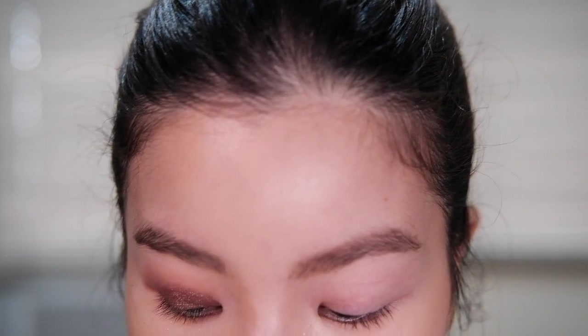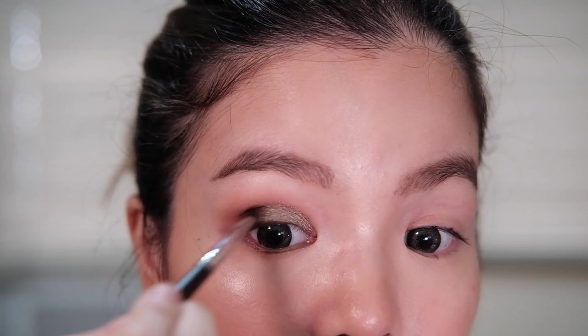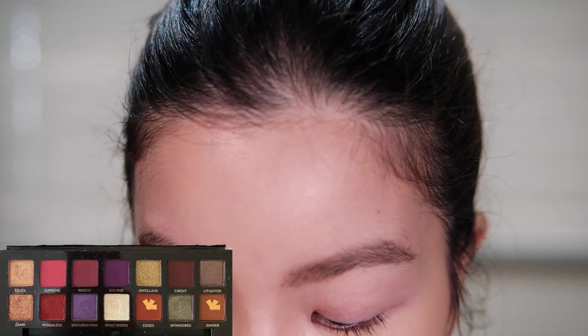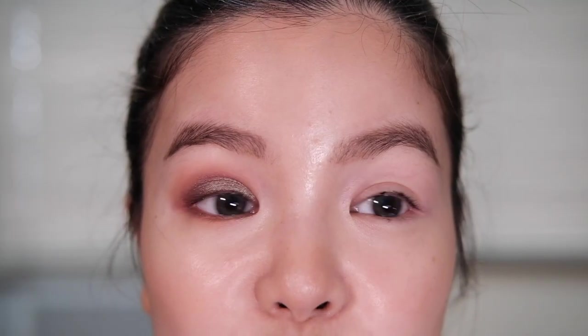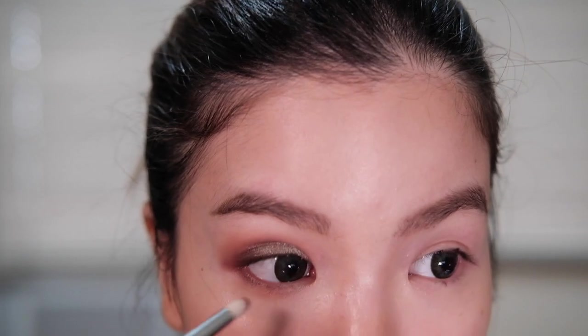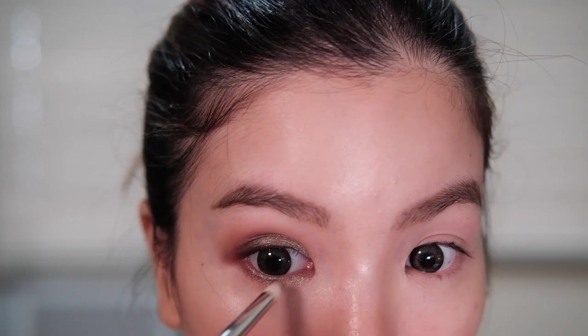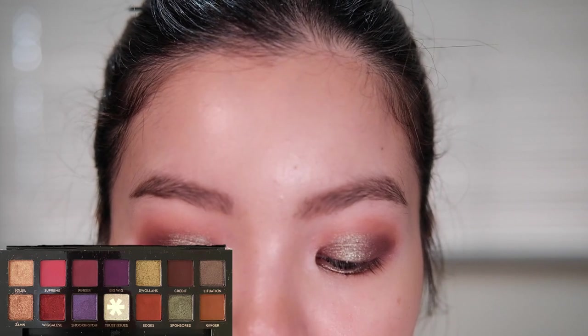Then I'm going to go back in with my 506 and dip into the shade Credit just lightly so we can deepen the outer part of our eye. Next we're going to grab our Zoeva pencil brush and dip into the shade Ginger and a mix of Edges and smoke it out to the inner part of our eye. Then grabbing that same pencil brush we're going to dip into the shade Sponsored and put it in the inner part of our eye. I can't believe I forgot to highlight my inner corner, so I'm grabbing my Zoeva 231 brush and dipping into the shade Trust Issues.